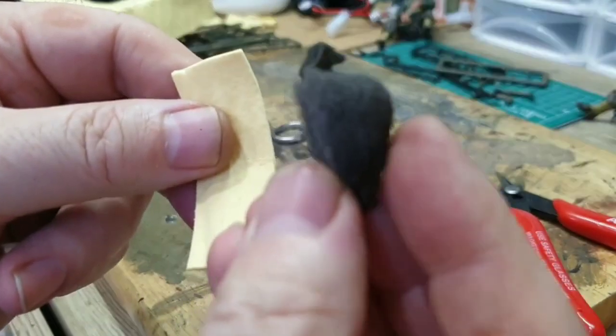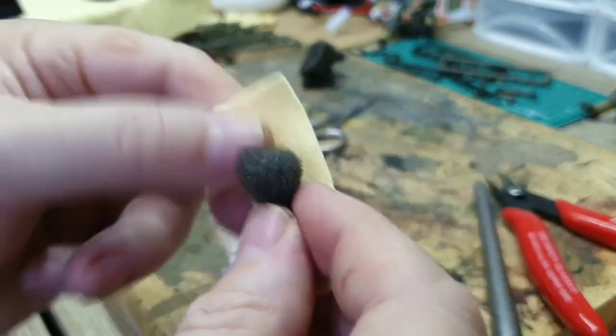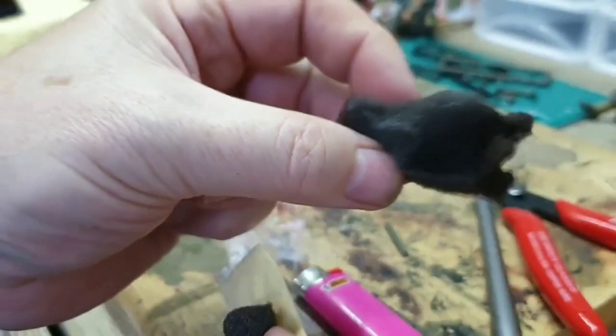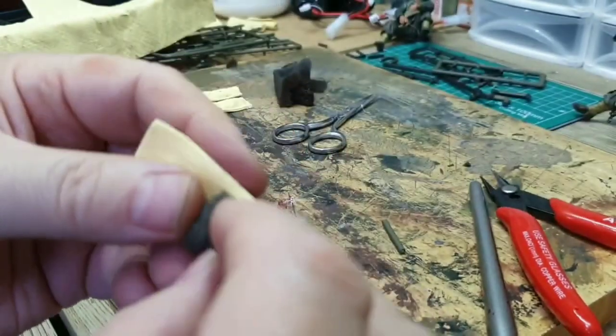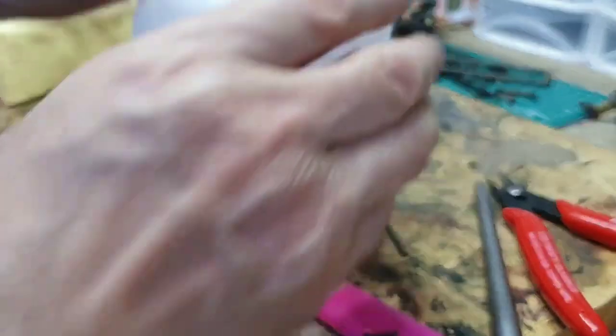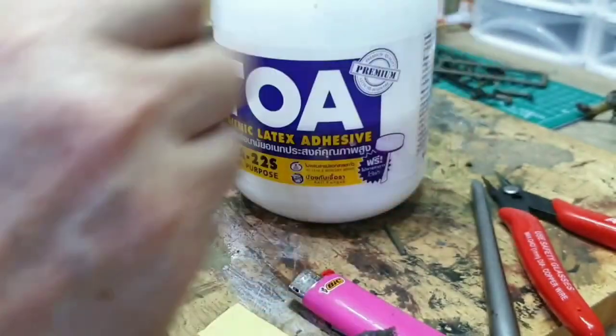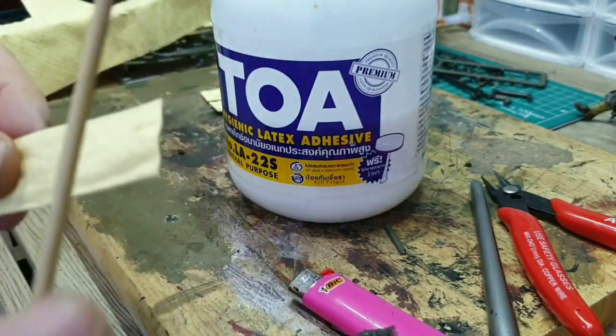And then I've got this foam that I sometimes get with my BB gun little cases. That's a bigger bit there just to show you exactly what I mean — microfine foam, I'll call it microphone foam. So what I do, I just get a little bit of glue — not too much — and smear it inside.